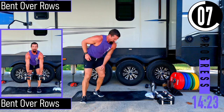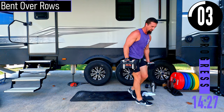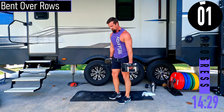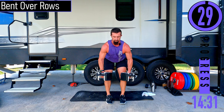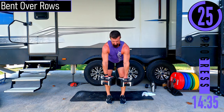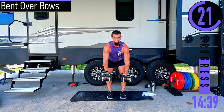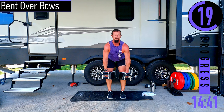We've got bent over rows — two dumbbells. Bending at the hips, palms facing the legs, coming up and down. Nice straight back, chest out.